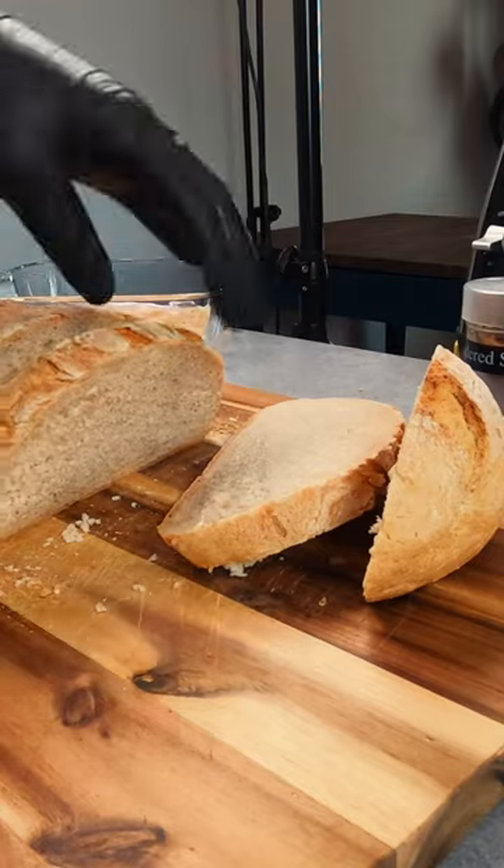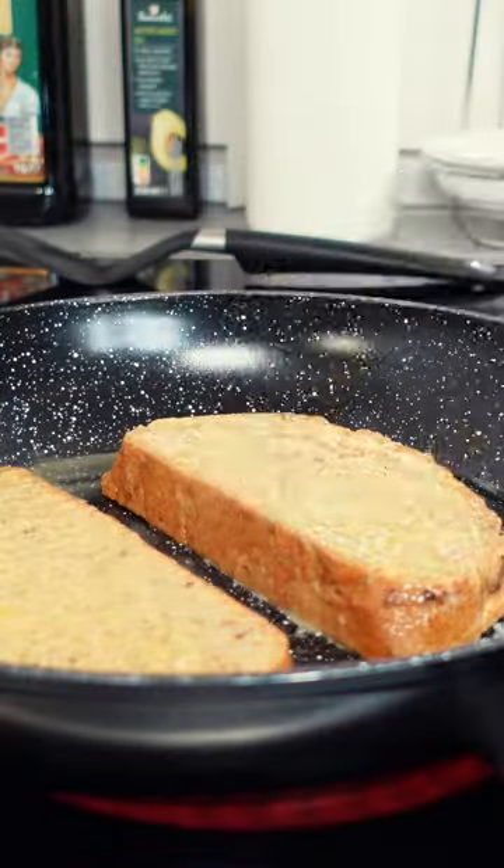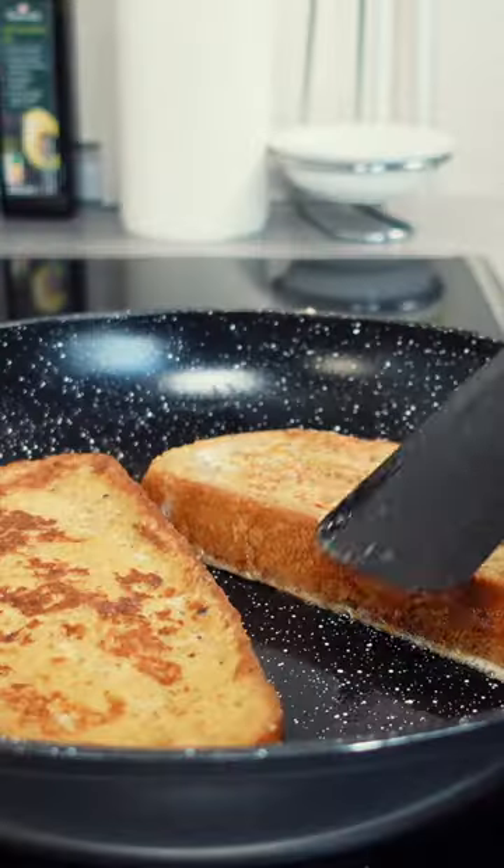Cut two thick slices of bread, then add them to your egg mixture to soak up all of the delicious flavour. Into a hot pan, throw some butter, add your two slices of bread, and as soon as one side is golden brown, flip it over.